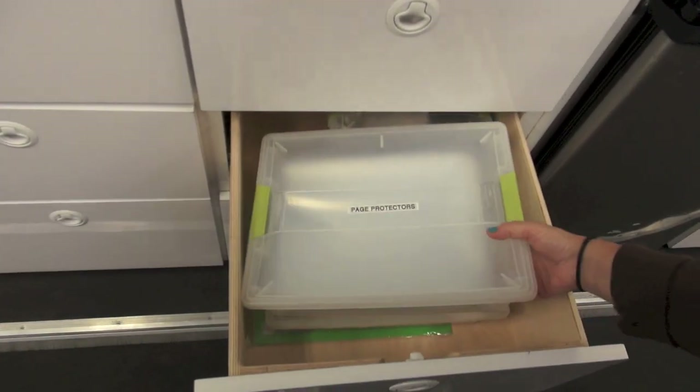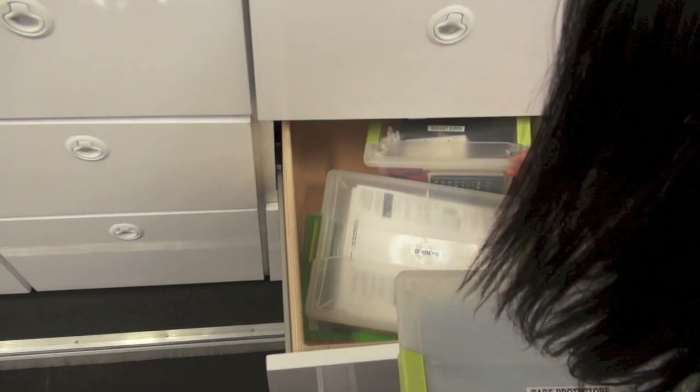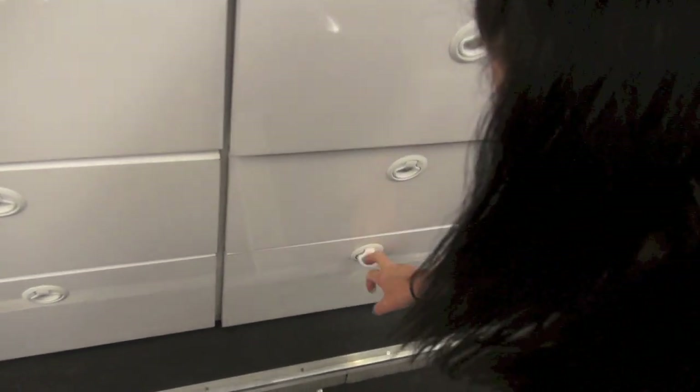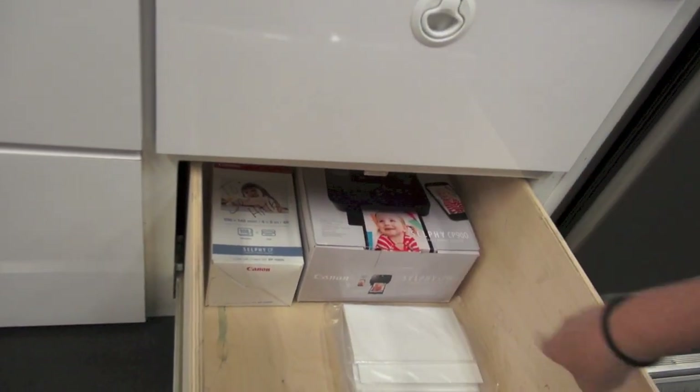In here there are more sheet protectors — you use a lot of those when you do continuity pictures — dividers, and more office supplies. Down below there's a printer and paper — that's really all the office stuff you'd need for a show of this size. Thanks everyone, I hope you learned something and have a great day!